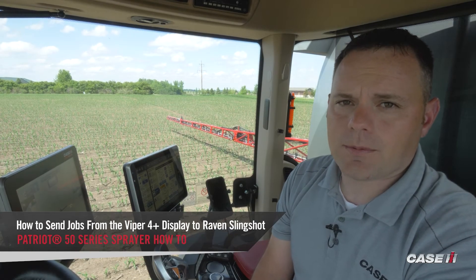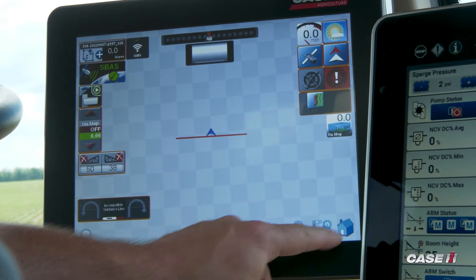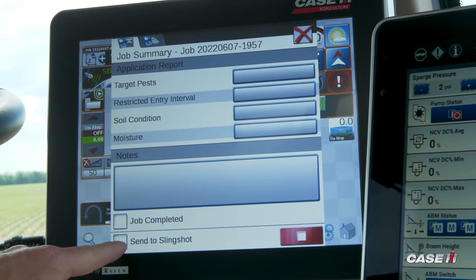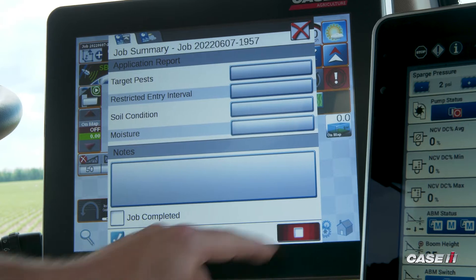In this video, we'll show you how to send jobs from the Viper 4 to Slingshot. The first way to do that is to stop our job. When we get on that page, there's a checkbox at the bottom that says 'Send to Slingshot.' If you'd like to send your job to Slingshot, we can check that box and then close our job by hitting the stop button.